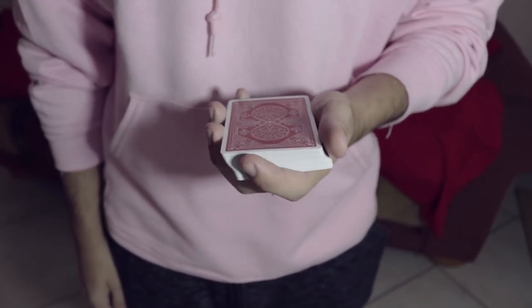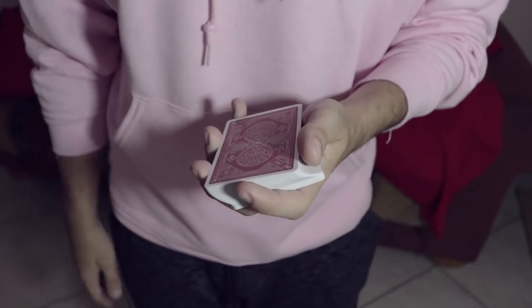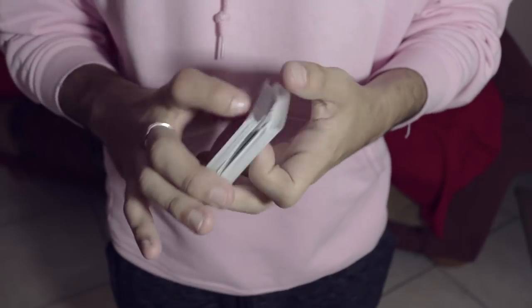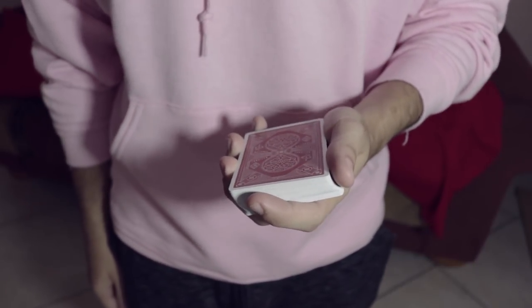It's going to be a technique to allow you to control a card through a spread. This is just a couple of touches on that technique. This was kind of my attempt to not have to learn the convincing control, which is a very difficult move.